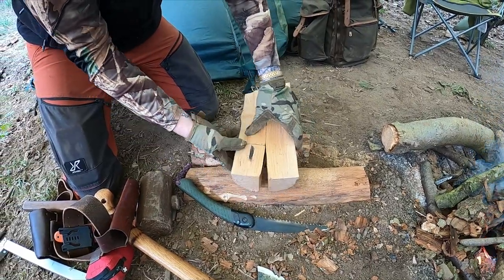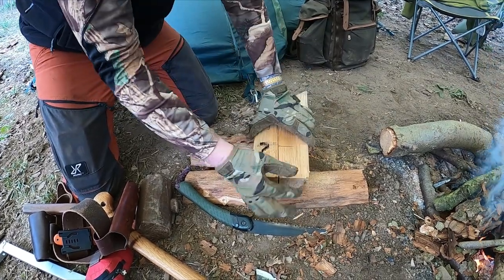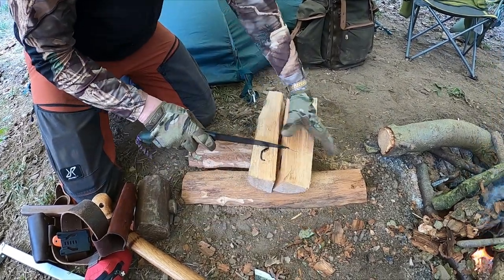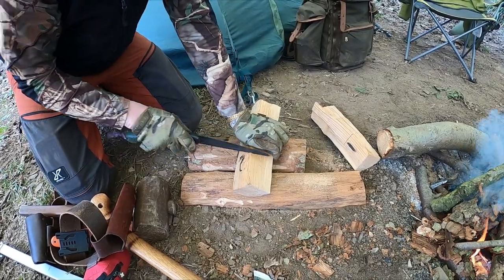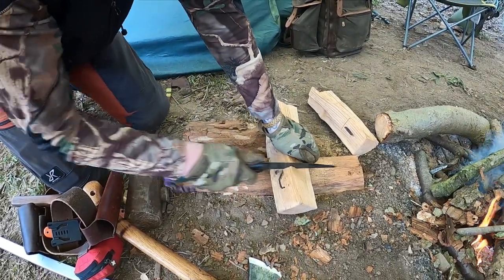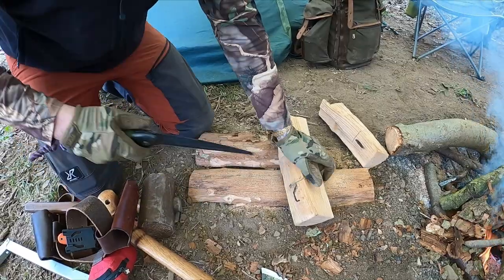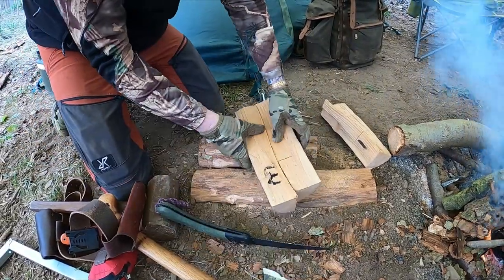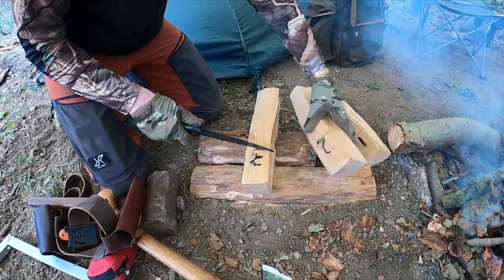Just to sort of get it level, try and get the stock cut all about the same. You've only got to go about the depth of the blade. Cut off there. It just makes it so much easier numbering them. You've made it in place over the years.